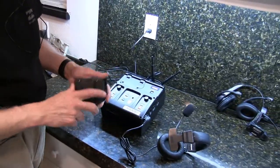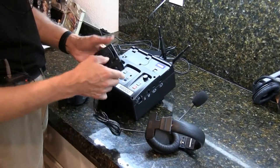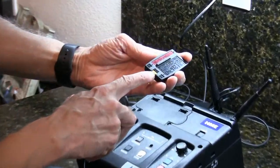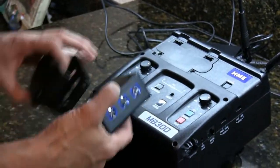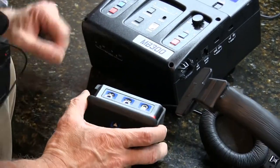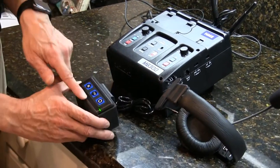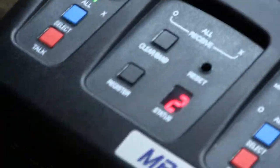To program the belt pack, it's basically the same process. You have to have a headset on the belt pack, and a charged battery. With the belt pack, slide the terminal section in first, making sure the terminals match, then snap the second section in. Press 'all' and power it on, then press register. This became belt pack number 2 — the headsets were 0 and 1, so this is 2, and you'd continue with 3, 4, 5, 6, and so on.